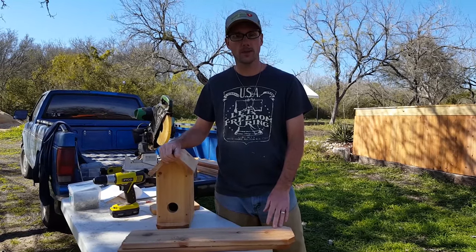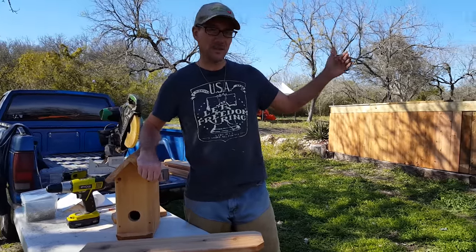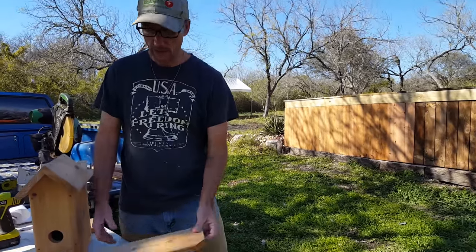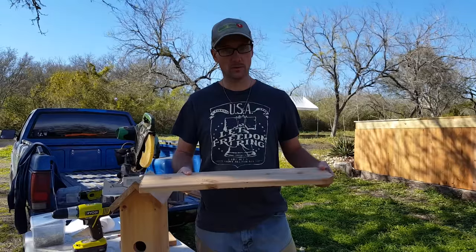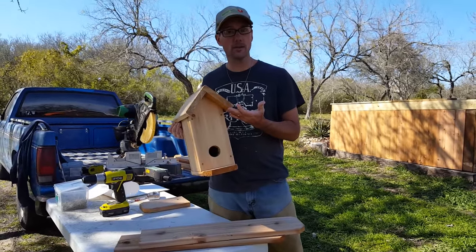Hi, welcome to Daddy Curbs Farm. A lot of times in the winter I do projects like repairing fences and decks and I end up with a lot of scrap. So today I'm going to show you how to build this birdhouse using the scrap ends of fence boards.